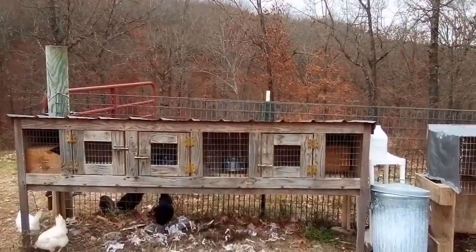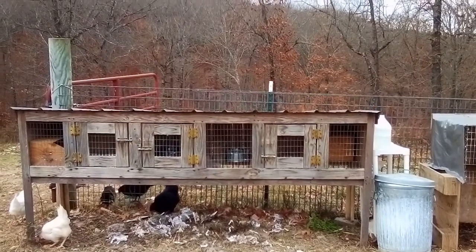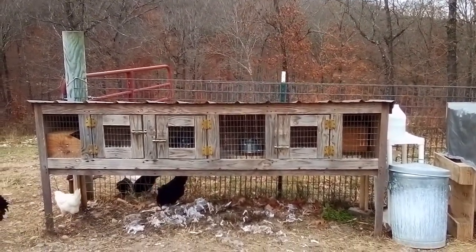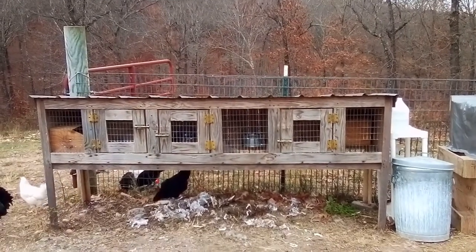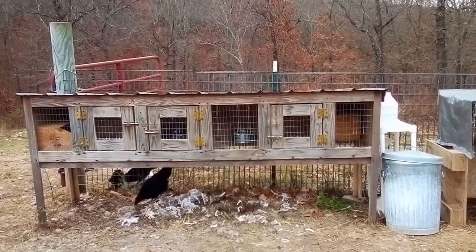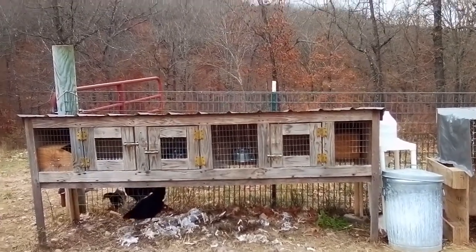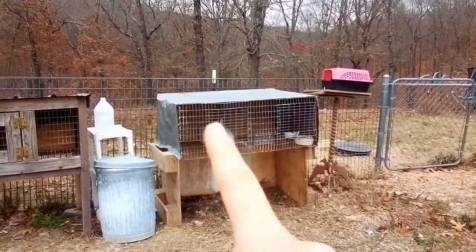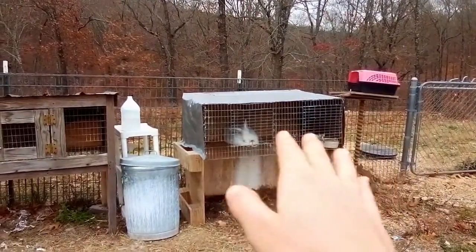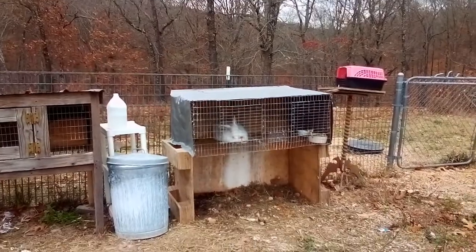We ended up butchering him, and now we opened this whole section up so it's all one area. We have Charity and Sequoia in here — our two does — and they're getting along very well. They share this space and it's been great. Sequoia is pregnant and hopefully we'll have babies any day from her, so that's good. In this other place we used to have Sequoia in one hole and Sylvan in the other, and now we opened it up so that Lucky has this whole spot.